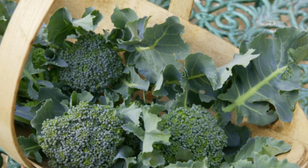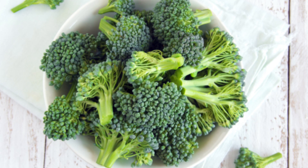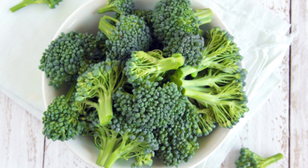This heirloom can produce some of the largest broccoli heads, up to eight inches around, and once you cut off the main head it will produce lots more shoots off the main plant. Since the plant grows to nearly three feet around, you can expect a whole lot of broccoli off those shoots. It won't take very many seeds to get a whole lot of broccoli, making this perfect for a large family.